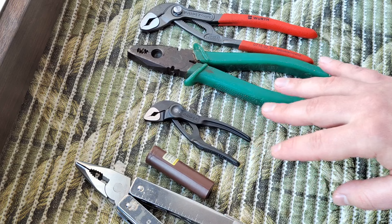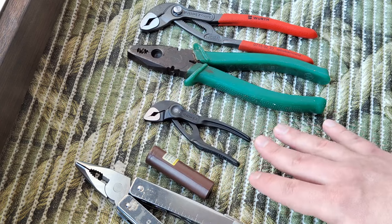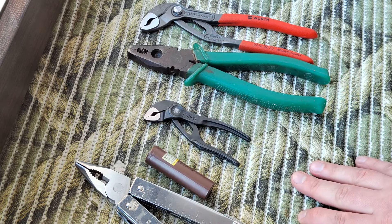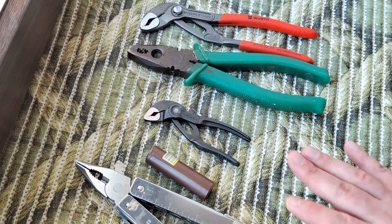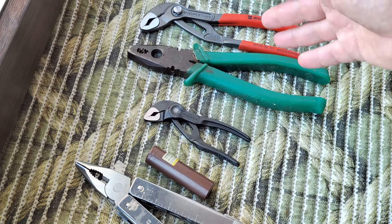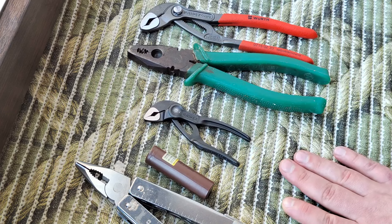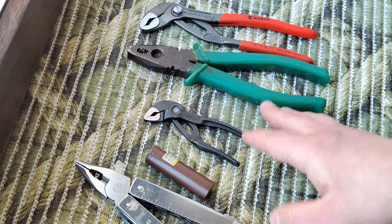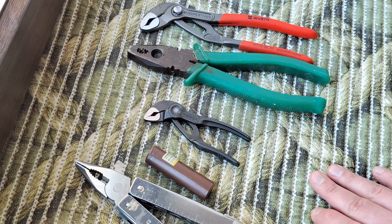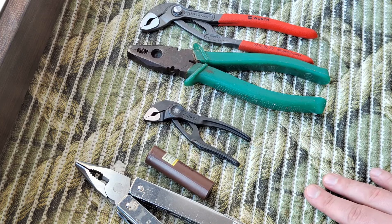I absolutely recommend it. You can find on the market a lot of copies of KNIPEX with different names and different prices, but for my opinion it would be better to buy the original — even if it costs 30% more — because it would work for years, maybe 10 years, maybe 20 years, and would be the same useful tool. I'm not sure a copy of KNIPEX would be the same useful for you.